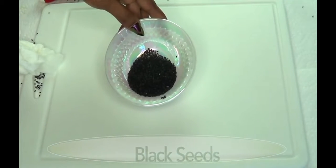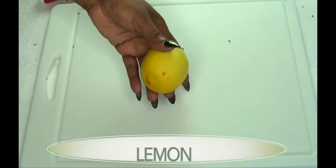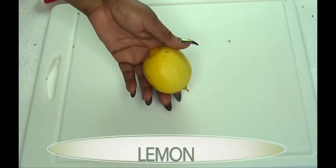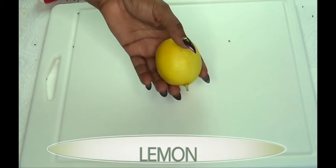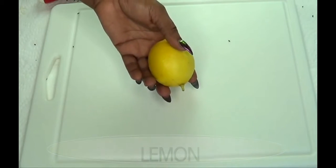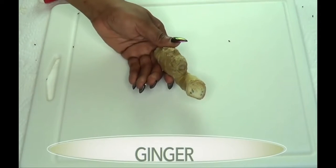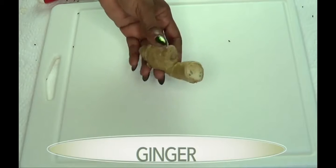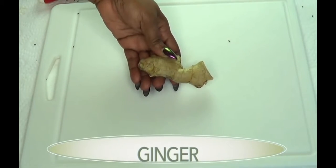It also contains omega-3. Our second ingredient is lemon, which is known to boost your metabolism, help with digestion, and suppress the appetite. Our next ingredient is ginger, which is actually a calorie burner — it's gonna help burn fat, rev up the metabolism, and eliminate toxins from the body.